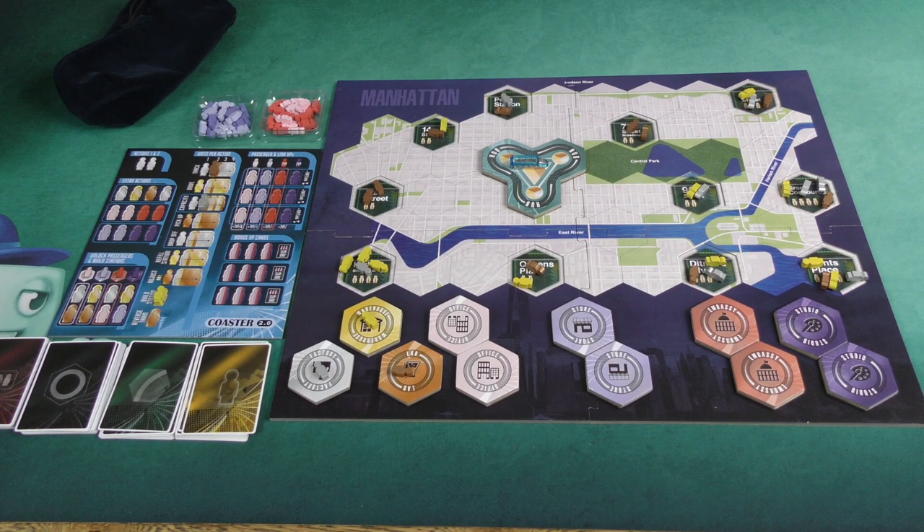Here we see most of the setup for a solo game of Maglev Metro. You can play on either side of the board — I just happen to be showing the Manhattan side. On the reverse is the Berlin map and it plays slightly different. This is generally considered to be the more forgiving, perhaps easier side of the map, although I don't know if easier is the right terminology. But we have most of the setup.